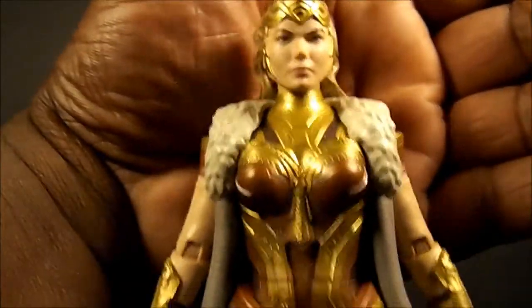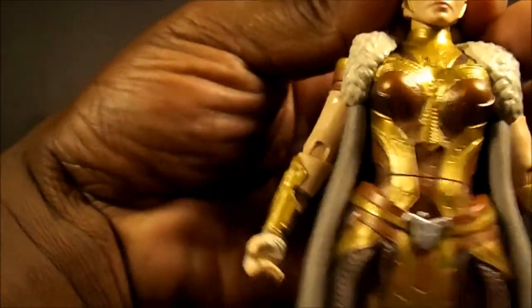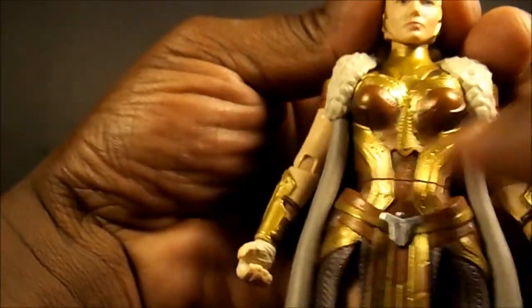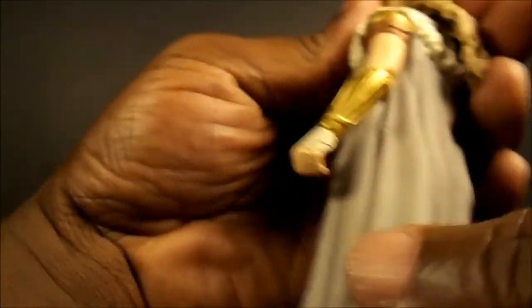If the articulation had a little more range — at least a diaphragm joint — you could get so much more out of this figure. That's really the one thing holding it back.